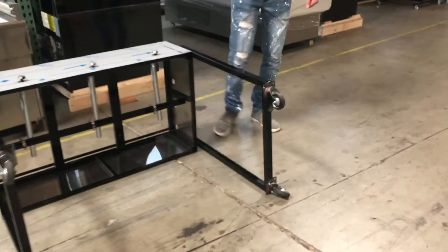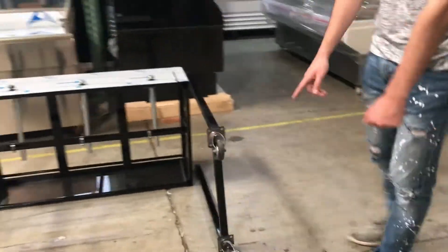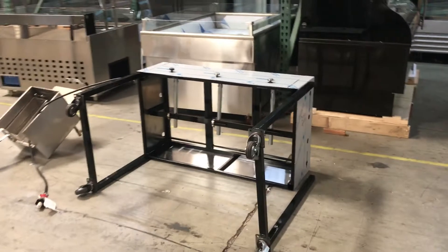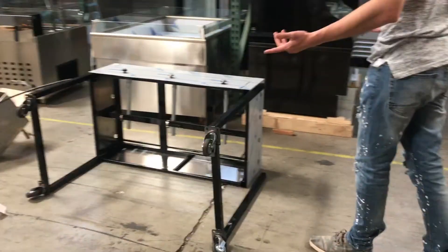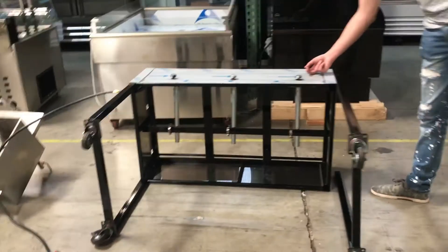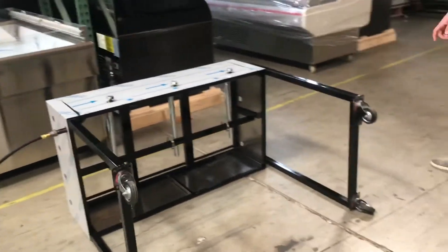Let's go ahead and first give you a little demonstration of how to input and output the legs. It does come with the legs and the wheels as you can see, so it is easy to move around. There's another option — you can take the legs out and use it as a countertop as well. So you do have those two options.